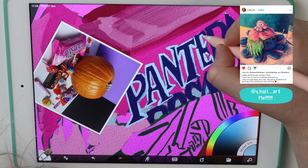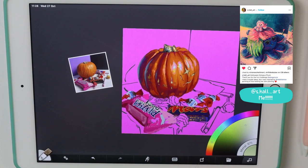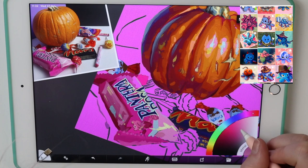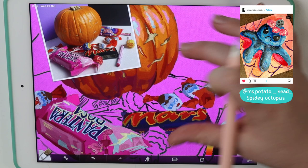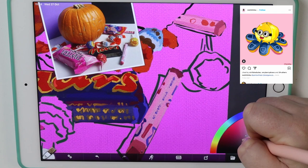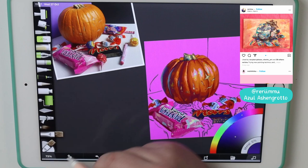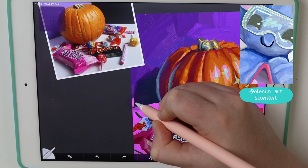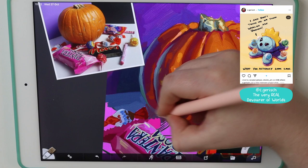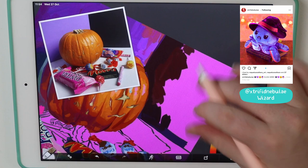This one is creepy and cute at the same time — oh my god. As I was saying, the idea here is to paint, and this is also super cute. See, there are a lot of entries and this is wonderful. The thing is to paint, to explore your creativity, to use this as an excuse to make adorable things like this one — it's super well done. You guys are amazing.